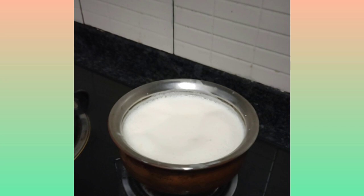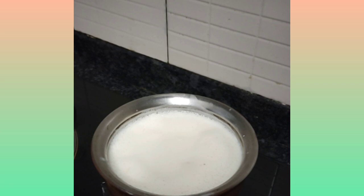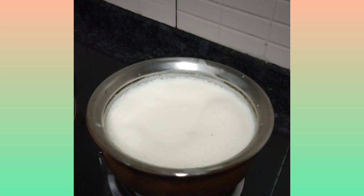As the milk is boiling, the custard powder has settled down a bit, so I stirred it again. Then I am going to pour it slowly into the milk.